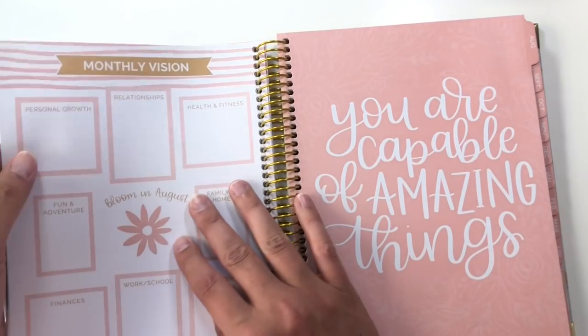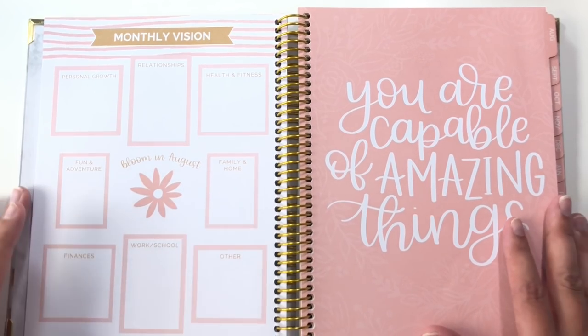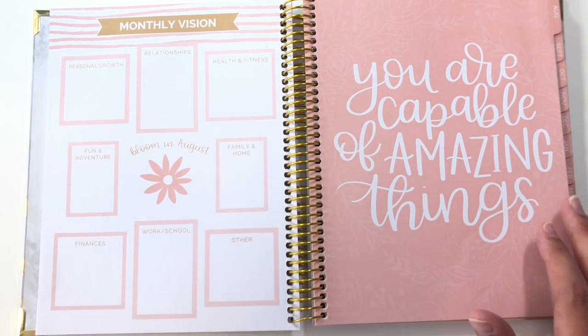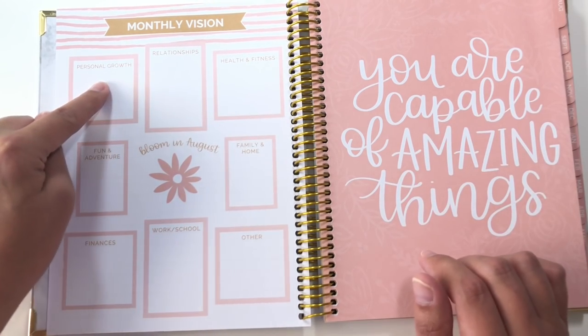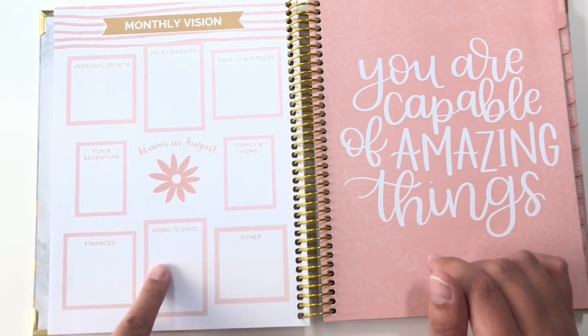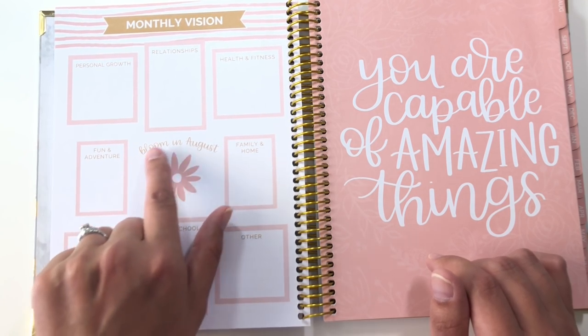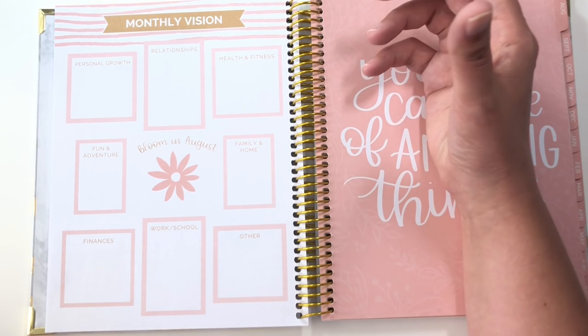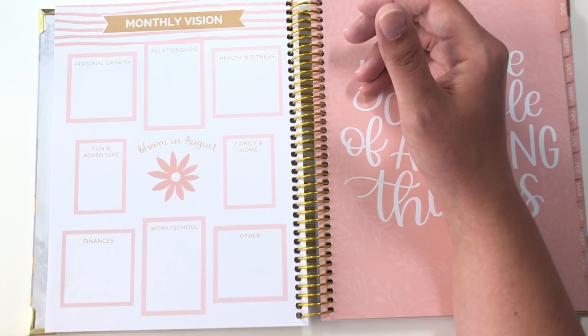There are five of these note pages at the beginning. And then we get to the month — this is the monthly vision. This gives you personal growth, relationships, health and fitness, family and home, other, work, school, finances, fun and adventure. It says 'bloom in August.' You could use this to write goals for the month, or you could use this to write reflections at the end of the month.